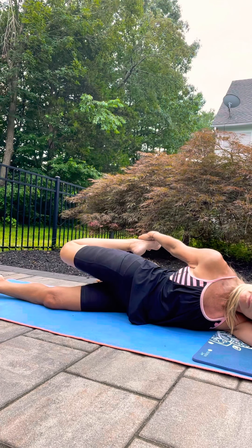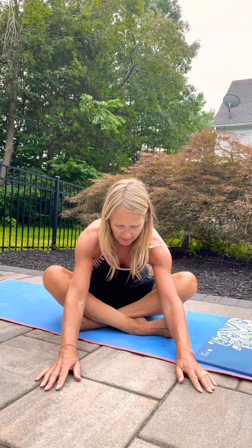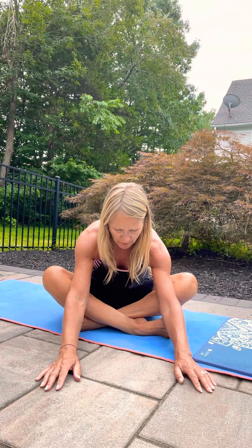Gently release and make your way to a cross-legged position. It doesn't matter which way you cross — you're going to change sides. Just bring your feet a little bit away from you and then lean forward. Some of you might be able to bring the elbows all the way down. You should be feeling that in your hip flexors, lower back, and upper seat.